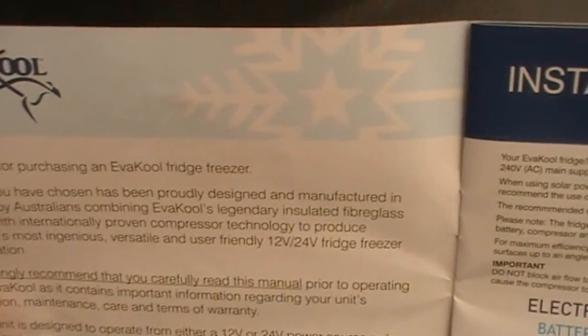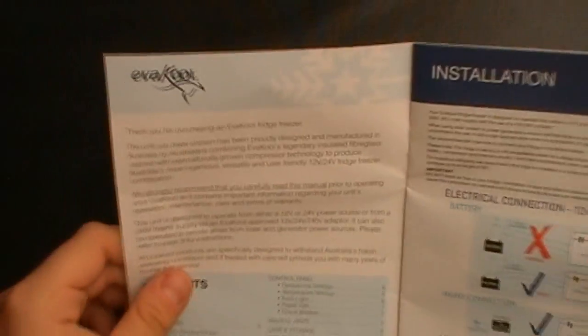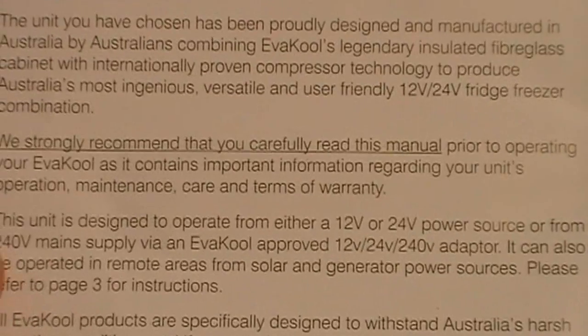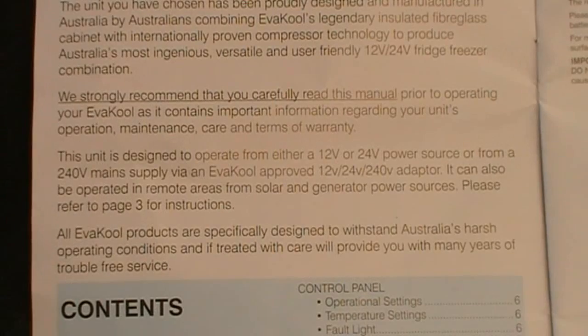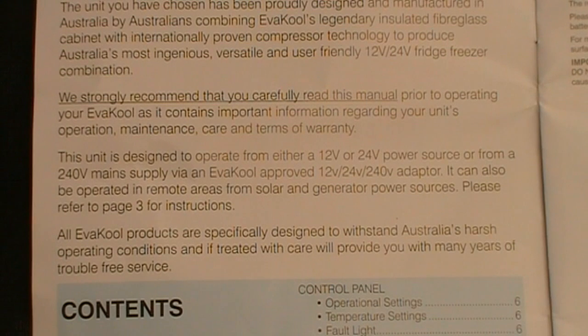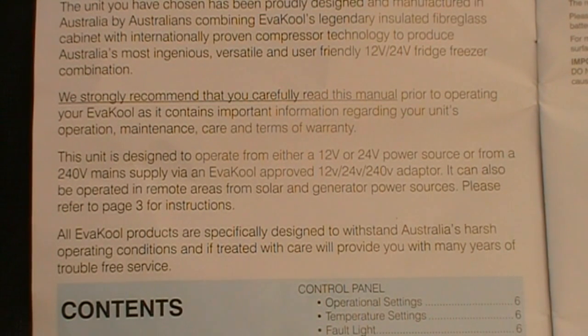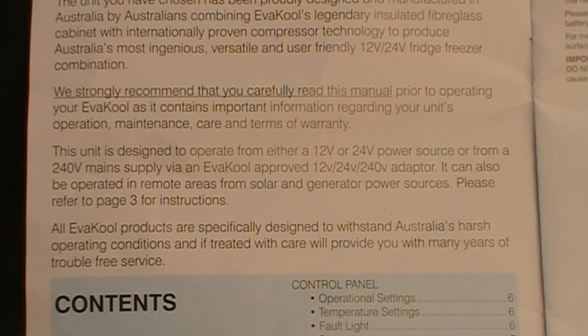It has a legendary insulated fibreglass cabinet and internationally proven compressor technology. It runs on 12 volt or 24 volt and gives strong recommendations to read the instructions before use so you know how to properly maintain it. The unit is designed to operate on either a 12 volt or 24 volt power source, or from a 240V mains supply via an Evercool approved adapter. It can also be operated in remote areas from solar and generator power sources. All Evercool products are specifically designed to withstand Australian harsh operating conditions and will provide many years of trouble-free service.